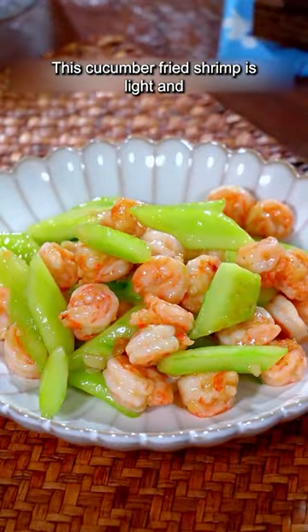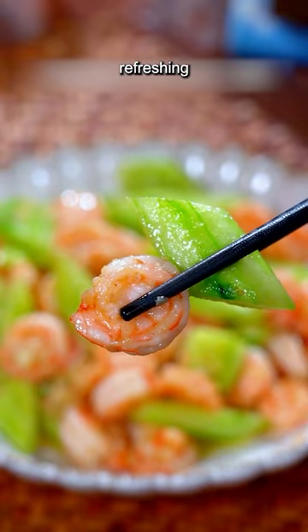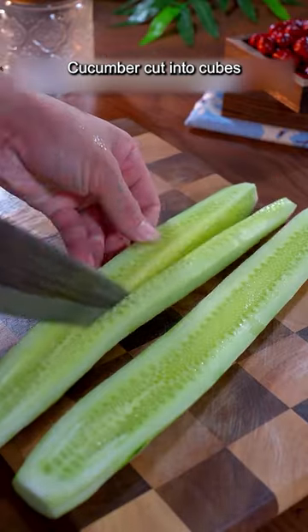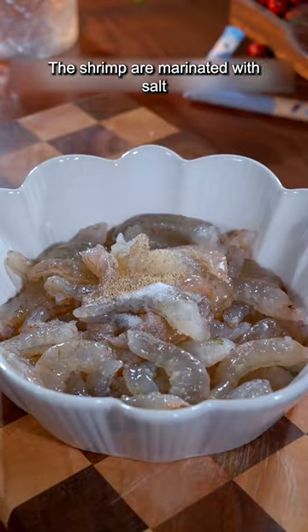This cucumber fried shrimp is light and refreshing. Cut cucumber into cubes. The shrimp are marinated with salt, pepper, cooking wine, and starch. Fry the shrimp until browned.